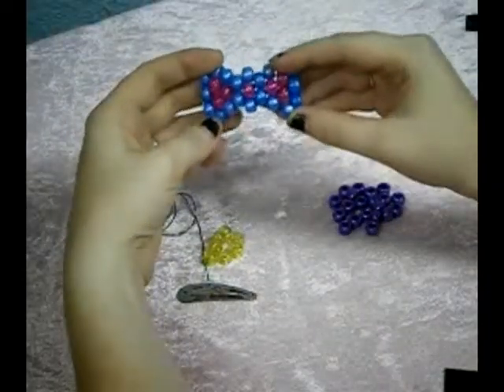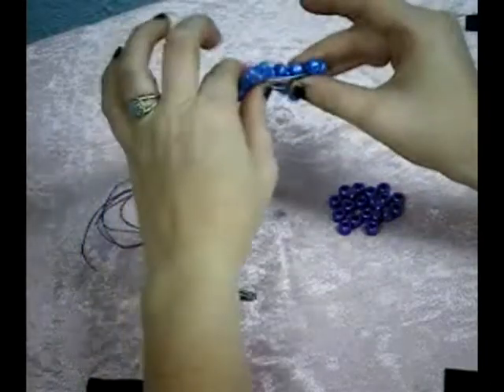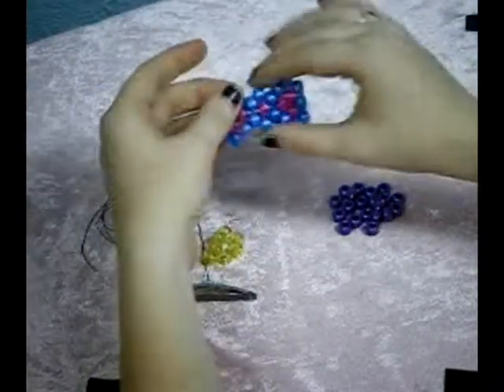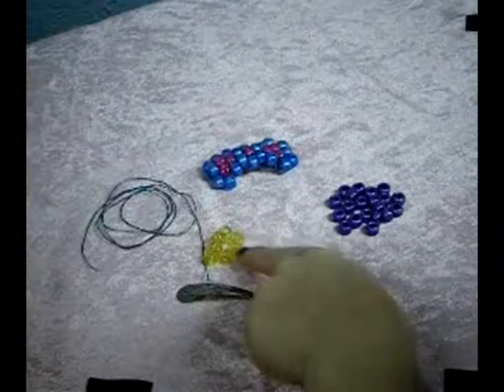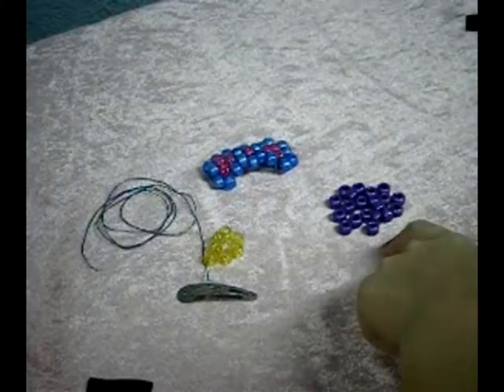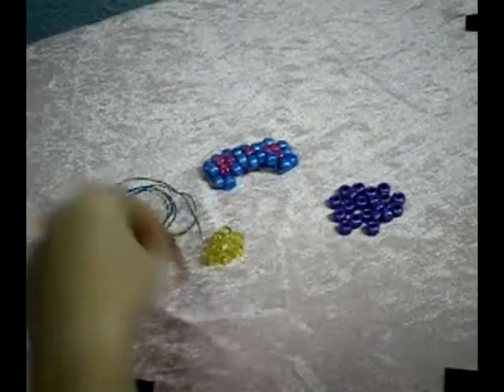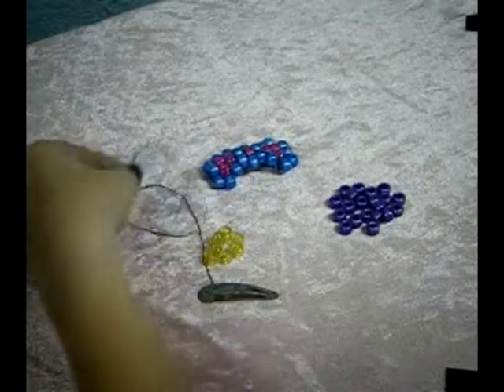Today I'm going to teach you how to make a candy bow with a barrette attached to it. The materials you're going to need are seven beads of one color and 20 beads of another color, or if you want to make it one solid color, you just need 27 beads, a hair clip, and some string.